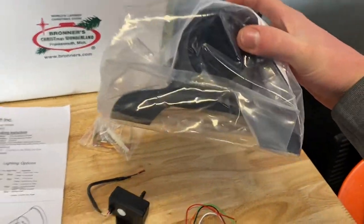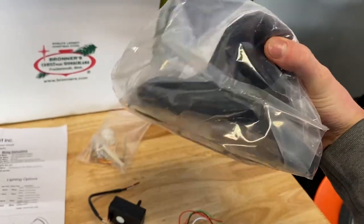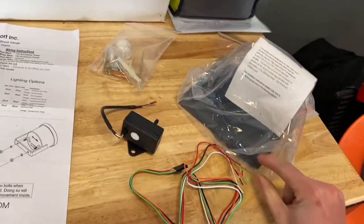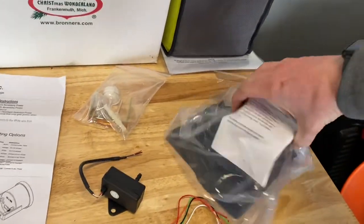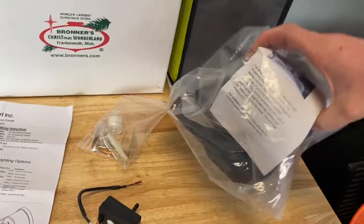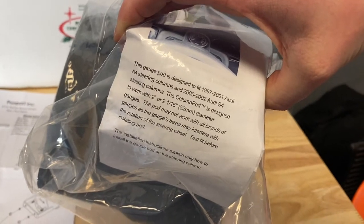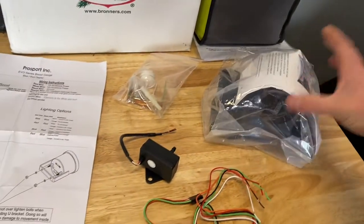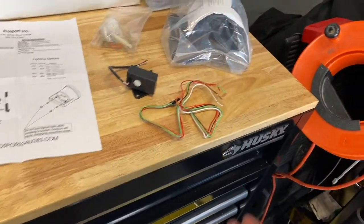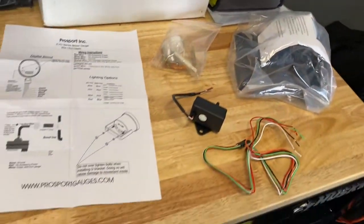This is supposed to fit on the steering column. I'm not sure if it's going to - it looks really short and the steering column in the A4 looks a lot deeper. It did come as a kit and it says the gauge pod is designed to fit 97 through 01 A4 steering columns. So we'll find out. It is black - unfortunately my interior is gray, so we'll just kind of have to see on that.